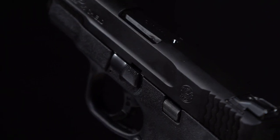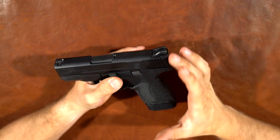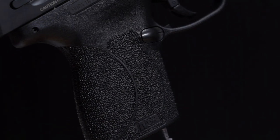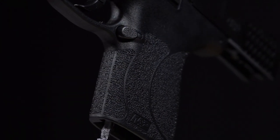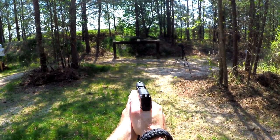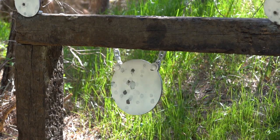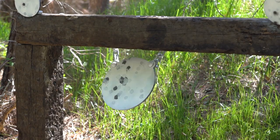The ergonomics are good — this is a good-feeling gun. The grip angle is good; unless you're dyed-in-the-wool for a Glock, it's a very comfortable grip angle. The stippling — the texture on the frame — is really nice, lots of traction, not too aggressive but it's not going to slip out of your hand. It comes from the factory with aggressive texturing on the front, back, and sides. Pro and con: if you love it, it's already done for you, but if you don't love it you're kind of stuck with it — maybe you could sand it down.